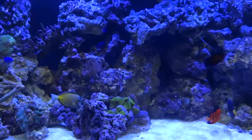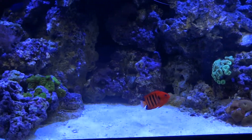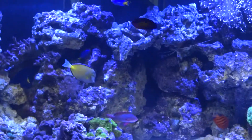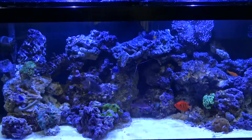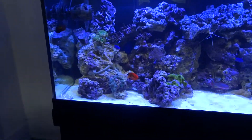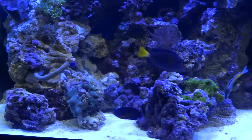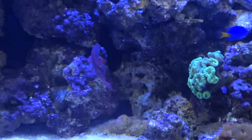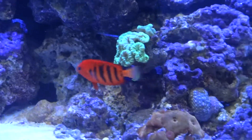You can see the shimmer effect on the tank — it's amazing, it's unreal. The flickering and the beautiful color range is making everything pop. I currently still have my Coral Life dual T5 light strip on the tank, and you can just see — I mean it's unreal. Here is a candy cane coral there; you can see it's just incredible.